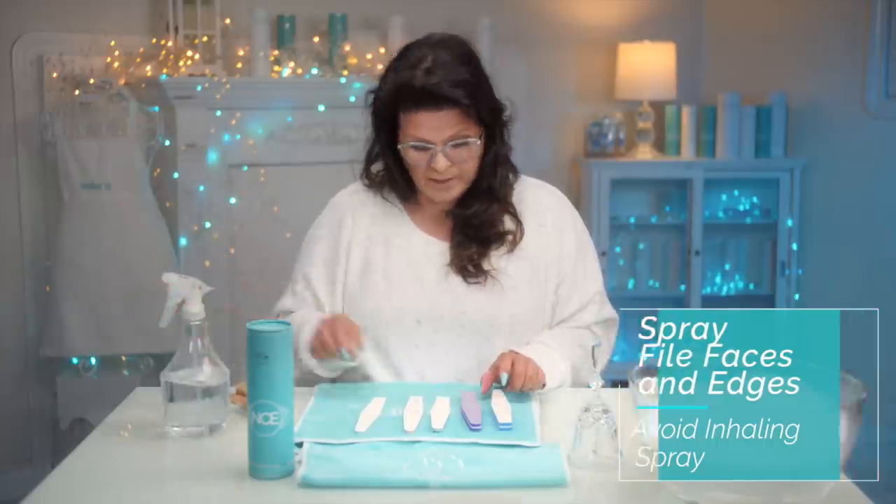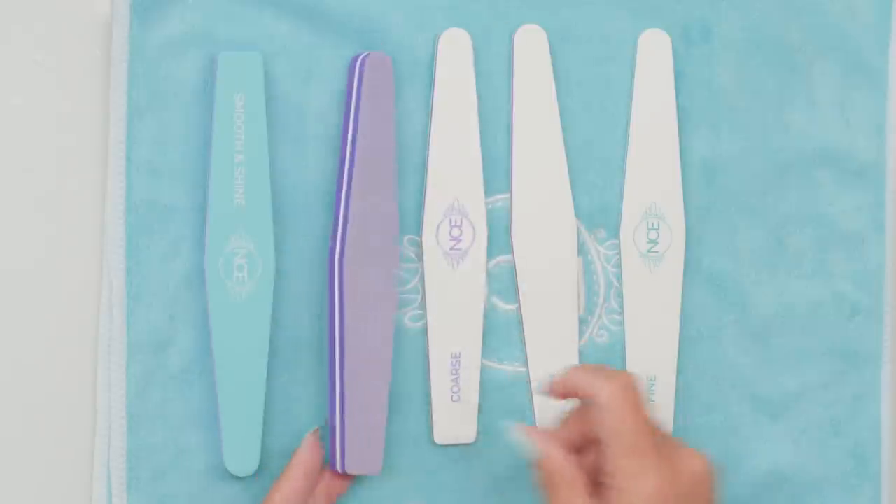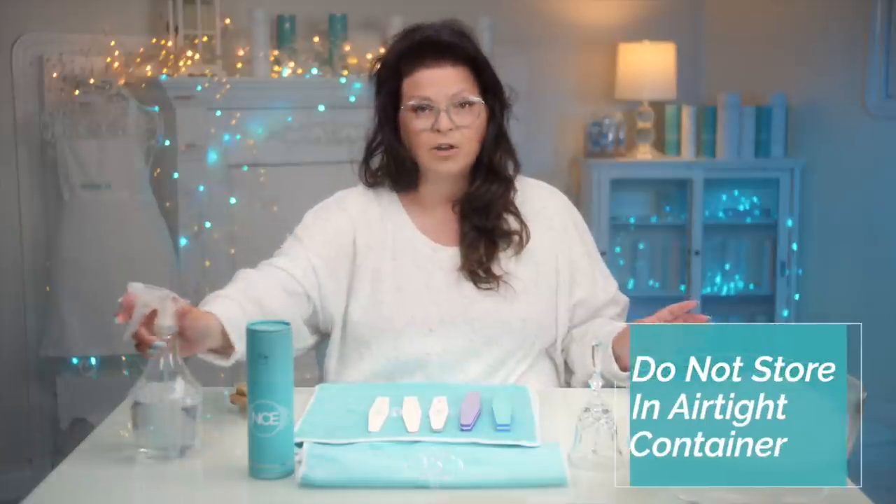Give it a nice, healthy spritz, and then turn your file over and give it a nice spritz on the other side. And then I would just let these air dry.